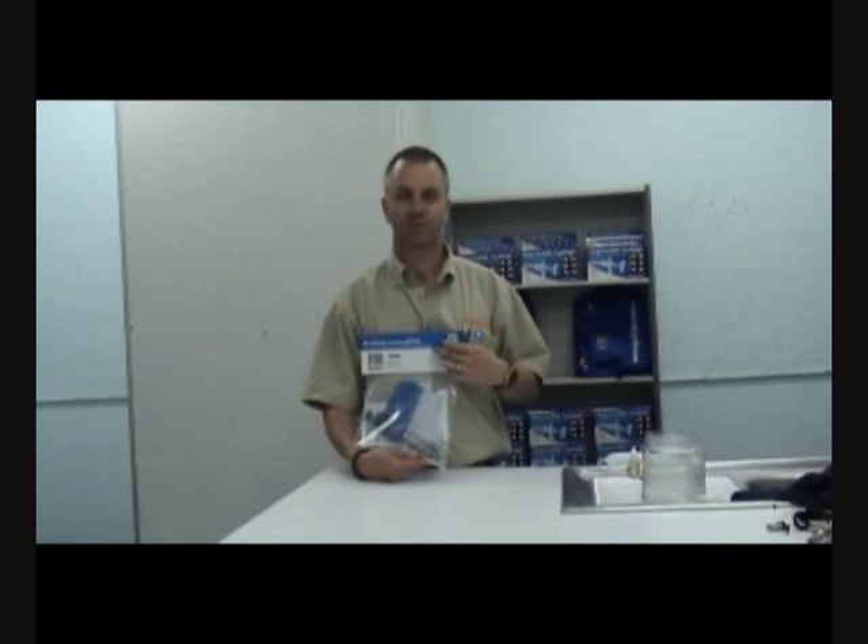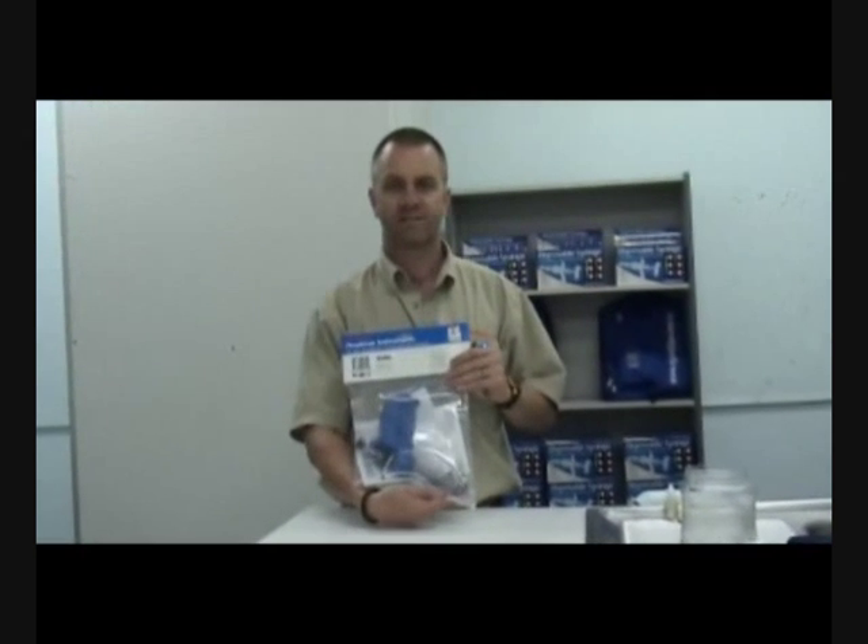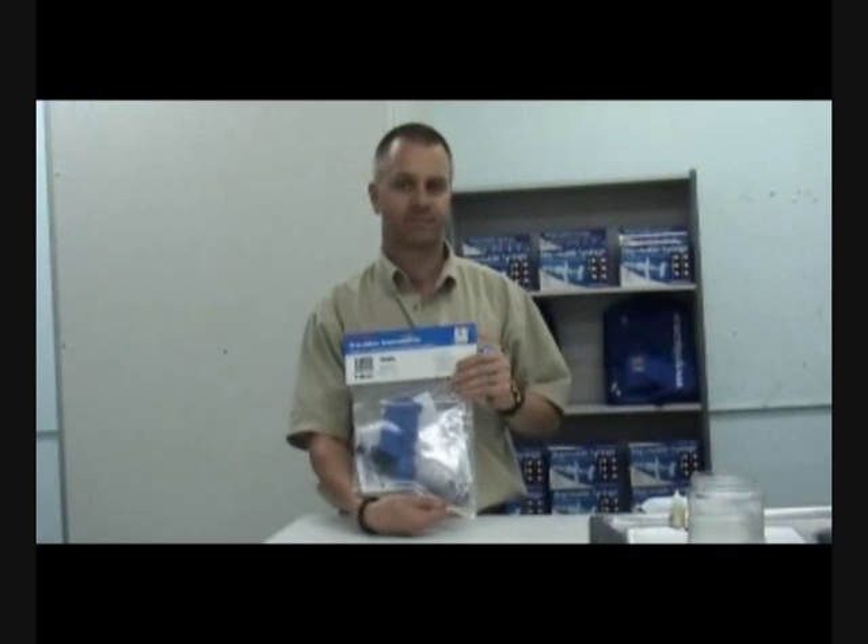My name is Matthew Phillips of NJ Phillips. I'm going to run through the benefits, features, priming and cleaning of the 50mm repeater applicator.